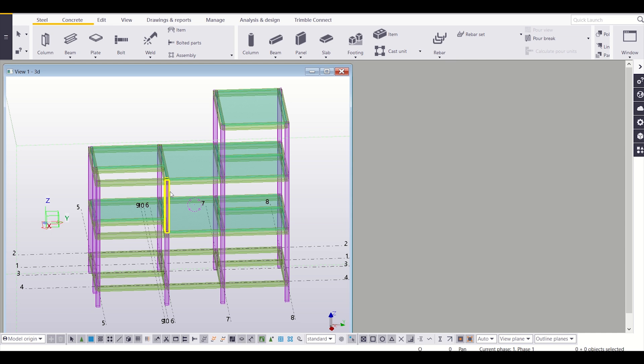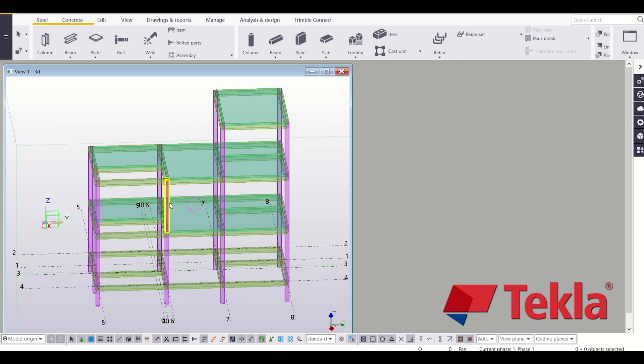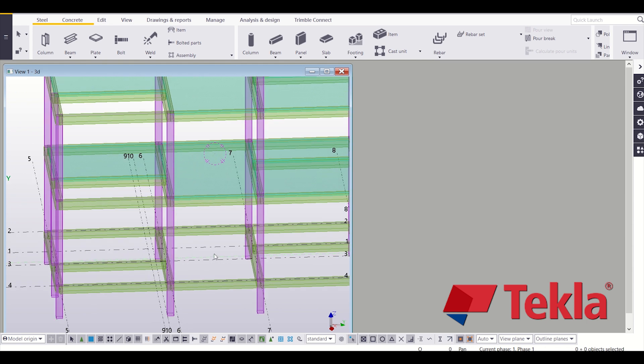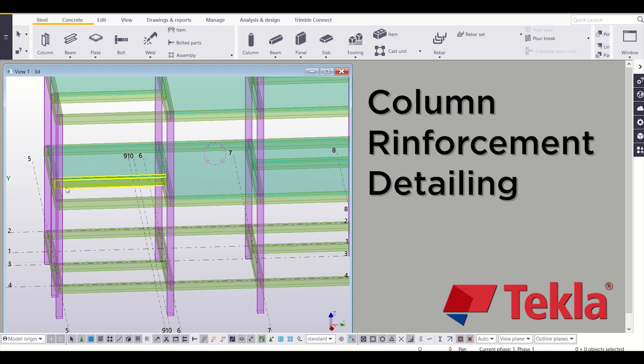Hello friends, I am Maynag from Civil Center and I welcome all of you back to our video tutorial series on G+1 building detailing using Tekla Structures. In the previous video we had done the detailing of our footings, so if you haven't watched those videos please go and watch them. In this video we will see how to reinforce our columns. So let's get started.